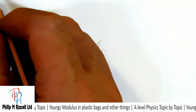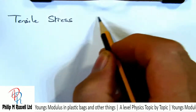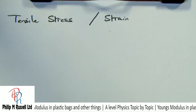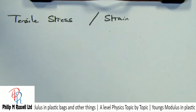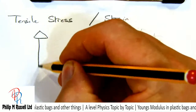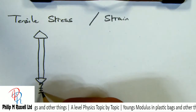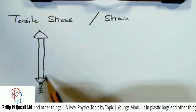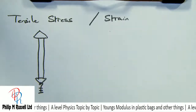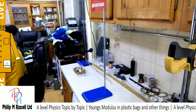Now we're looking at tensile stress and tensile strain. What we're going to do is use a piece of equipment to try and measure this. I'm going to take a holder, put a plastic strip in with another holder, put a mass on, and see what happens as I add weights. We'll then compare this with what happens with a wire.